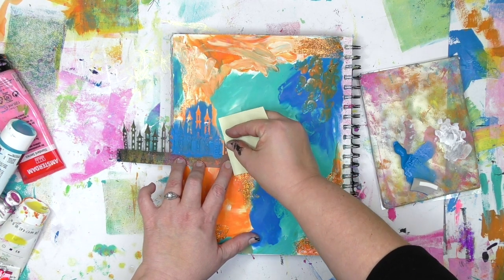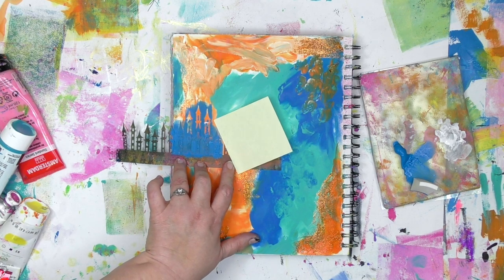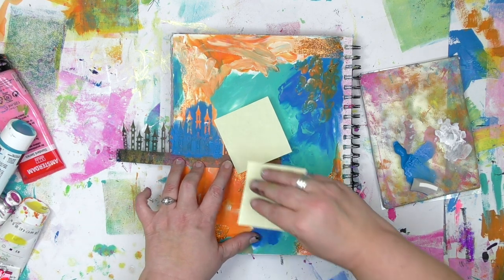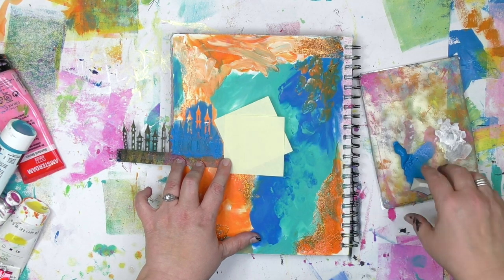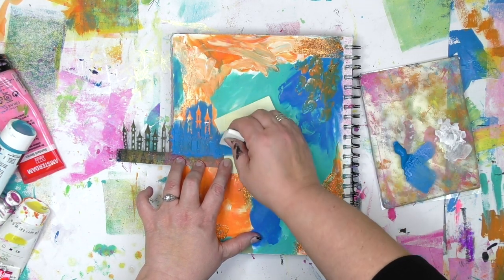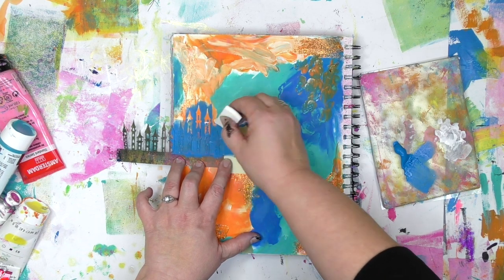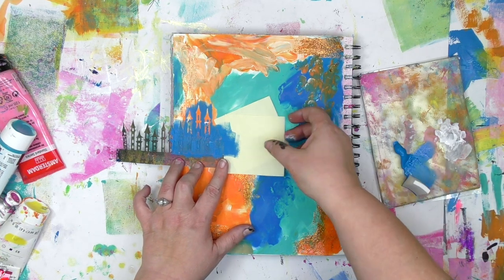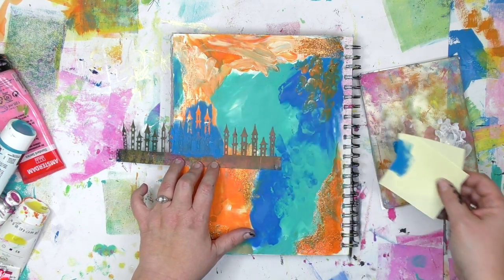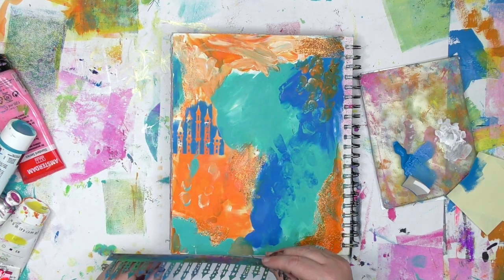To protect some of this area, I'm bringing in the ever fancy, ever useful post-it note to mask off part of it. That way I can get the blue over there and finish up that tower, but I also have some orange left over there so that I can get the top of another tower underneath. Once I've got the blue on there, I'm going to remove my post-it notes, lift up my mask, and then slide it down.